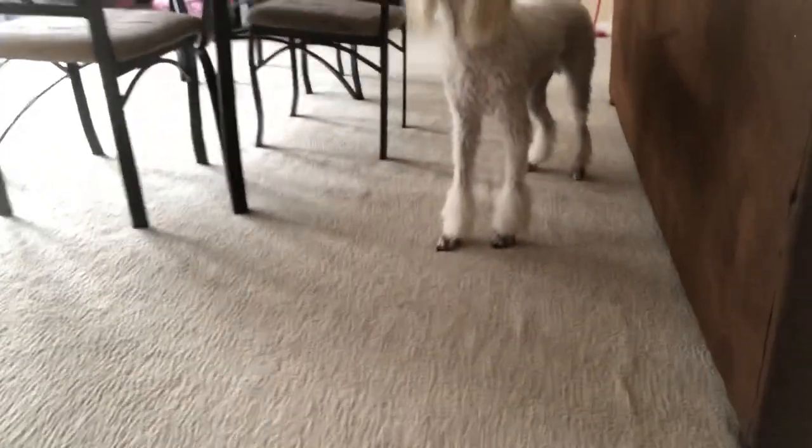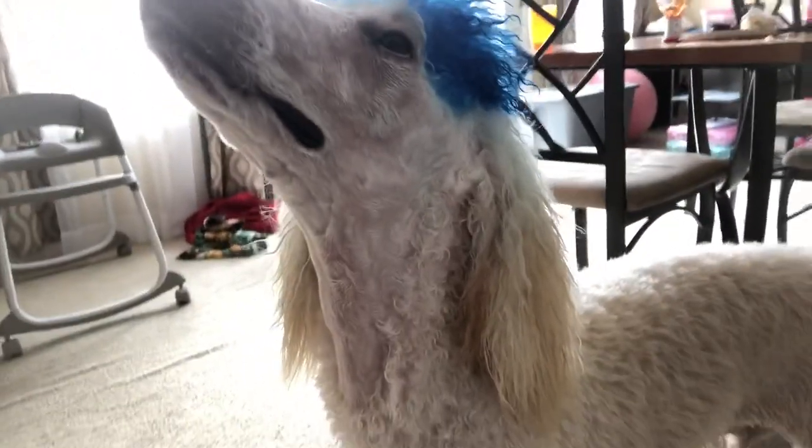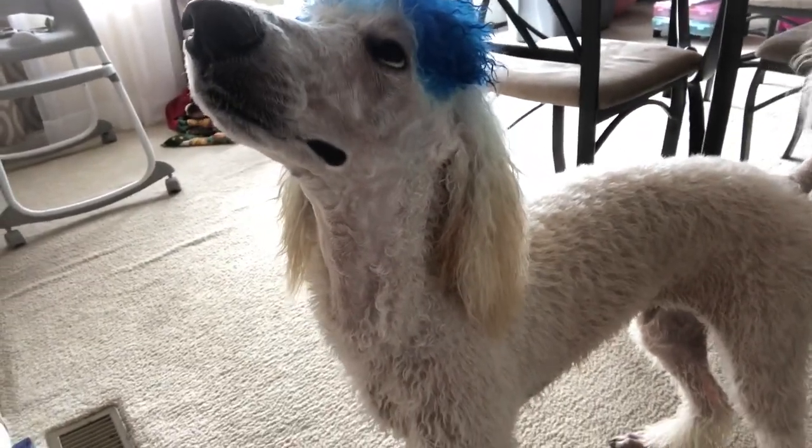You good, dude? You good? He's gone — he's got to warm up. You're a little cold. He's gone some more.